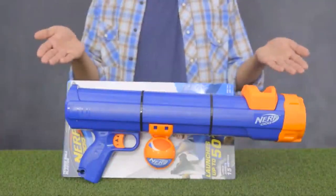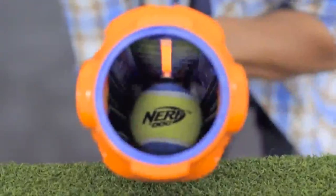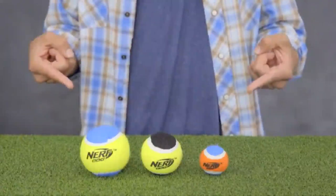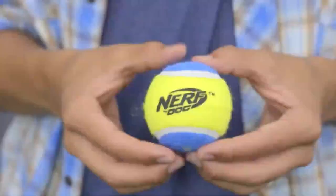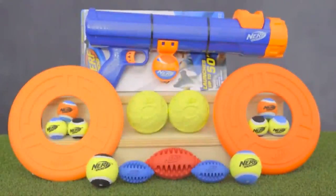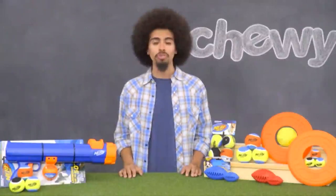And now for my hands-down favorite, the Nerf Dog Tennis Ball Blaster. This high-velocity blaster toy packs enough power to launch a standard tennis ball 50 feet. But why settle for average tennis balls when you can use Nerf Dog Tennis Balls, made from durable synthetic felt that's strong enough for extended chewing — they even have squeakers built right in. There are so many more Nerf Dog toys to talk about, but I'm out of time. It's Nerf or nothing. I'm Ryan from Chewy. See ya!